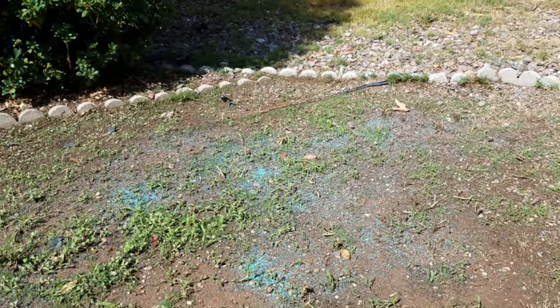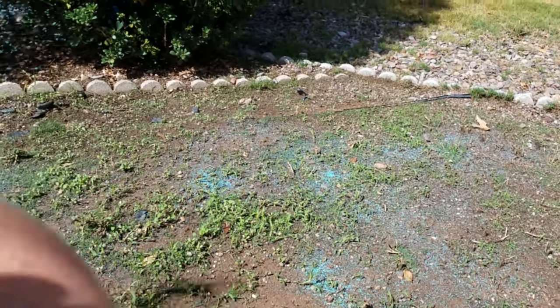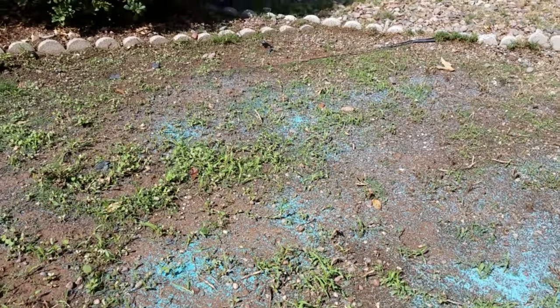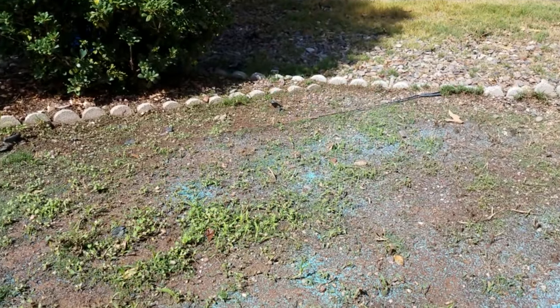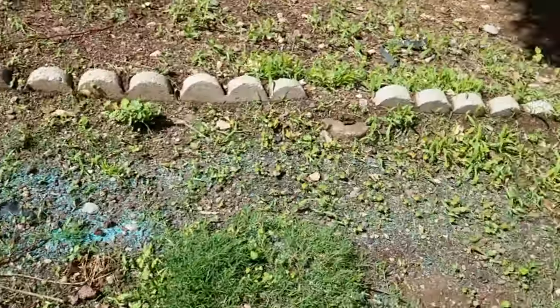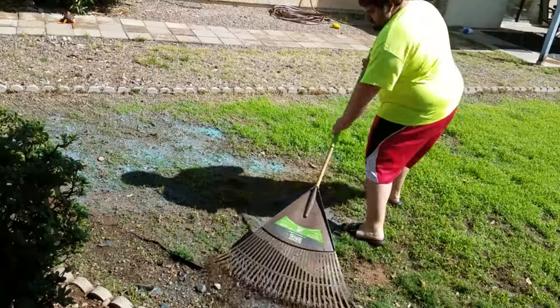What we're gonna do after we throw the seed down is get the rake, rake it in a little bit, throw some fresh water down, and then like we're gonna do every week, it's gonna be time for some Milorganite. I know this isn't going on real evenly but it'll really even out quite a bit once we rake it in.